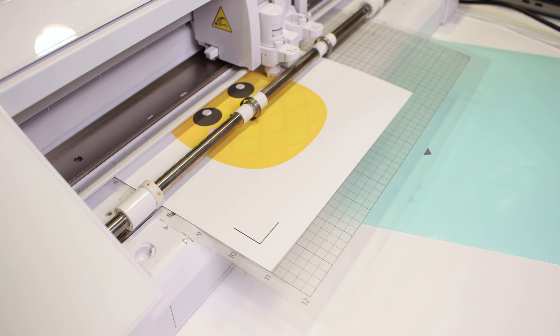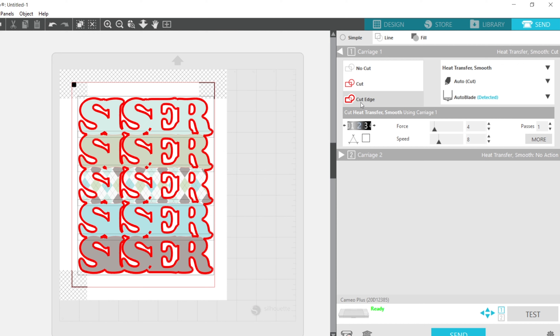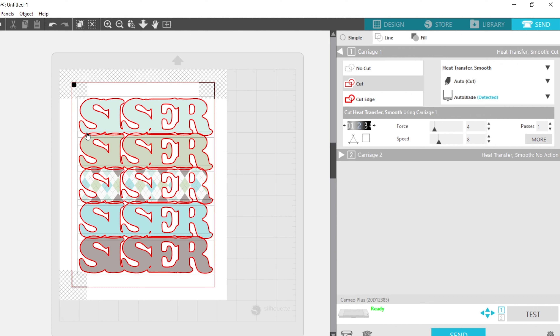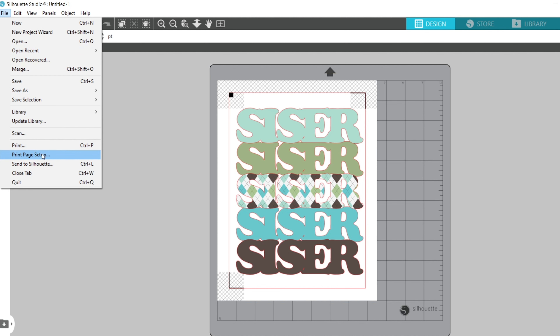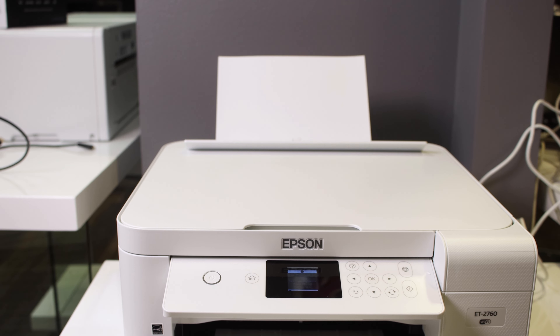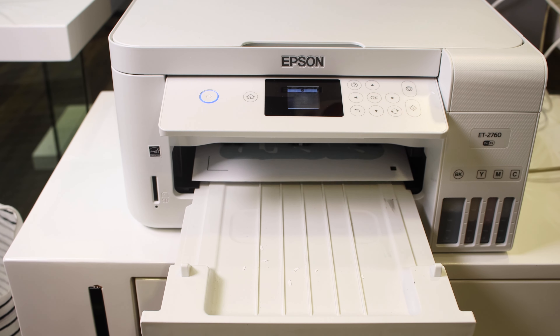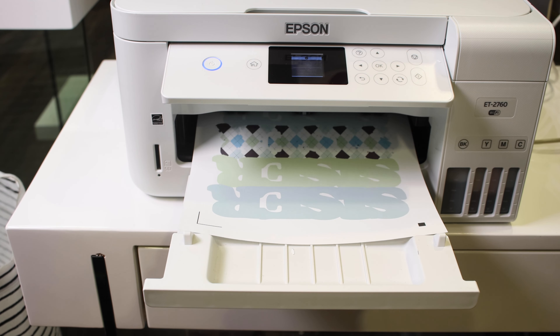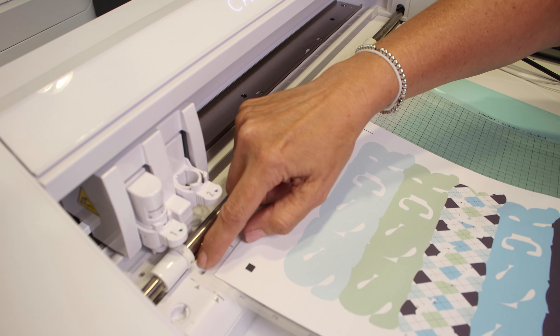Now that I've shown you how to manually create cut lines, let's go back to the first design and show you how to print and cut those contour lines. All I need to do is go to File > Print, select the printer you're going to use for the project, hit Print, and after the design is printed we'll get ready to send it to cut.